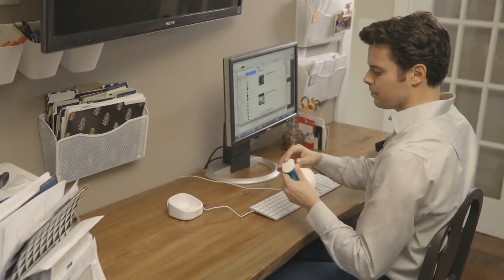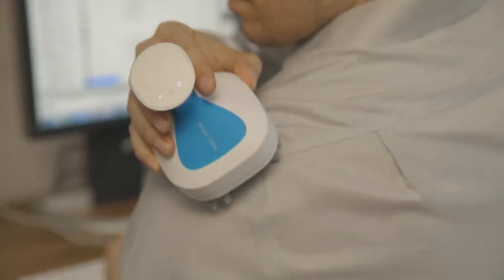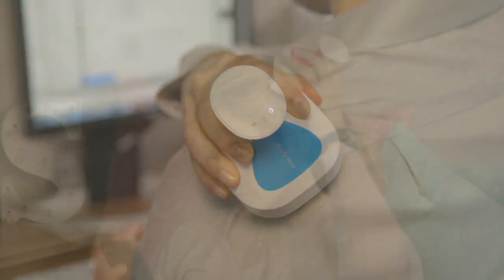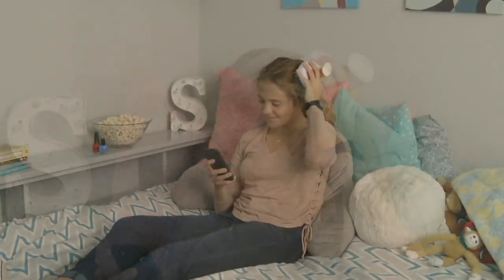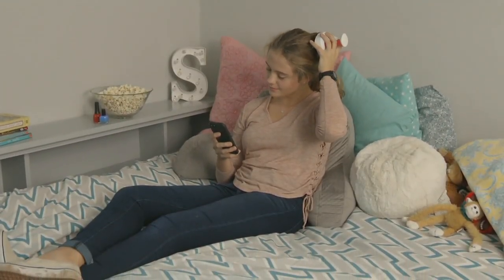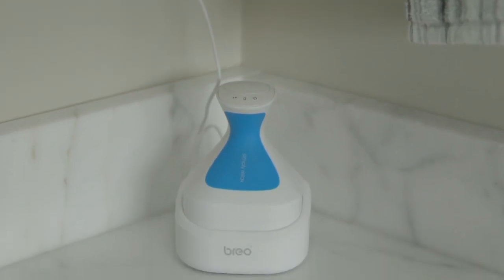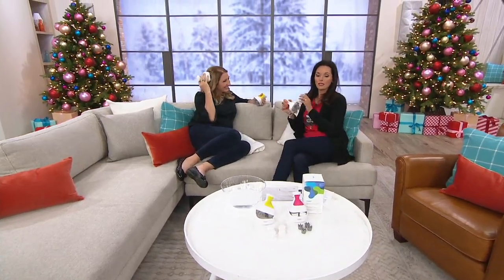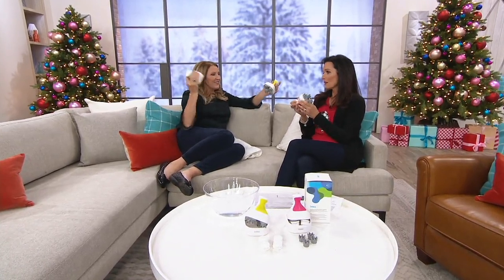It is item number V35834. We are going to say goodbye to it, so it's going away. It used to be $89, it's now under $56, and you have six easy payments of $9.33 because everything is on six easy pay right now. Janine Mullen, who is a personal care expert, is bringing us the Brio head massager.